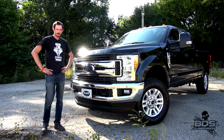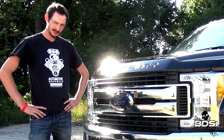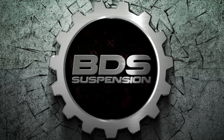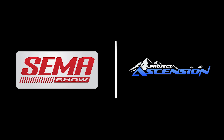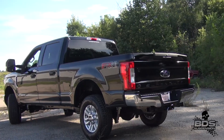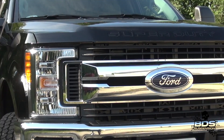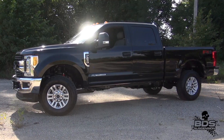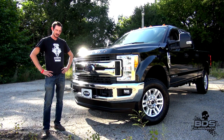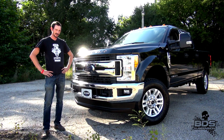What's up guys, Nate here from BDS Suspension. Here with me today is a 2017 Ford F250 Super Duty, and I've got my SEMA shirt on. We know what that means — it's time to build us a SEMA truck. Over these next six weeks, I'm going to take you on an in-depth tour of our engineers tearing this thing apart and building a complete show-ready truck that's also ready for the trails.